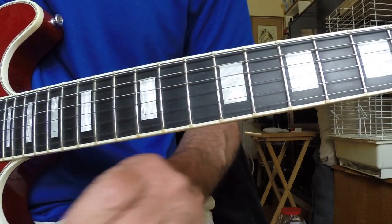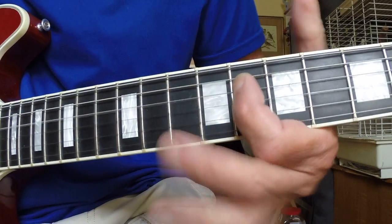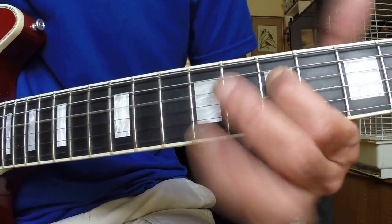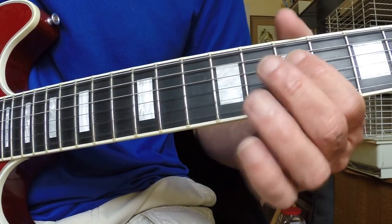This line uses all kinds of stuff — it's amazing when you really get into it. Here's our root, then we go to the flat seven, here's the sixth, here's the sharp five, and here's the five. You hear it in all kinds of songs, especially this part.